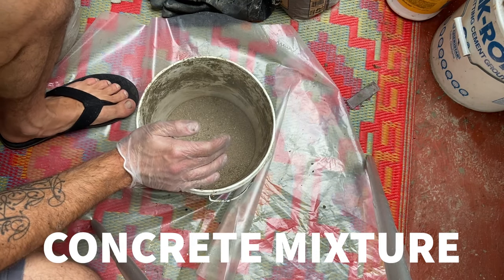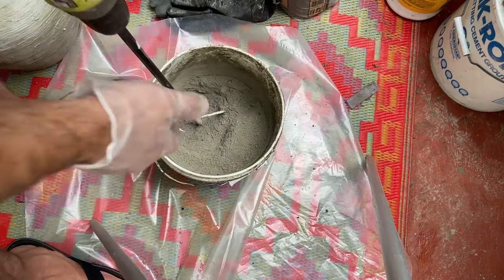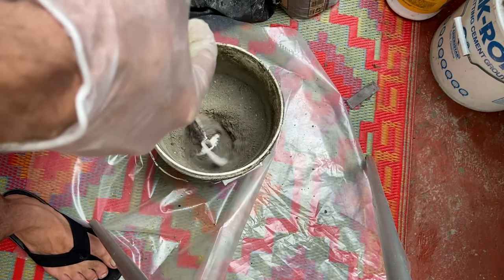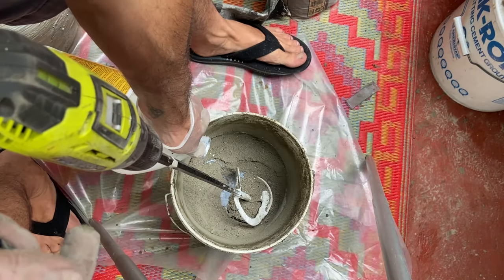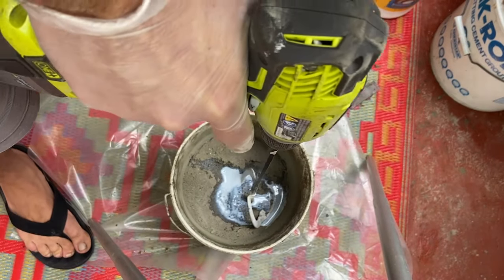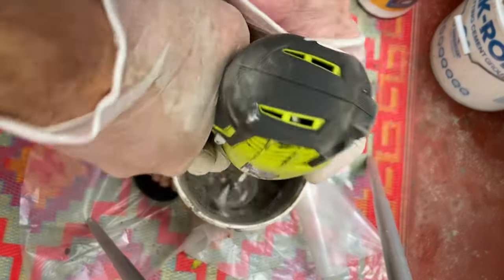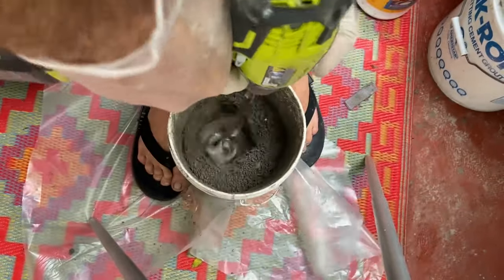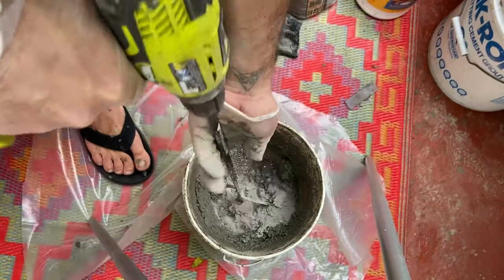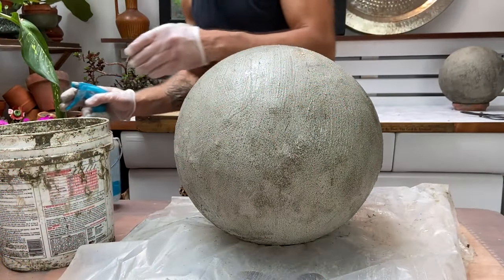Now I'm making the concrete mixture. I'm using sand — basically a one-to-one ratio in the end with my Portland cement and sand. Mixing the dry ingredients together and then adding the bonding adhesive, the polymer, and some water, and working that through with the drill. Adding a little bit more Portland cement — that's very important. You want it to be like a formable mud.